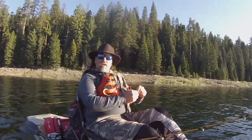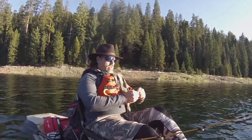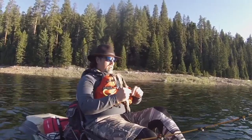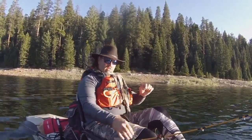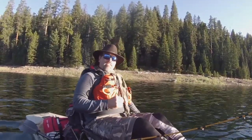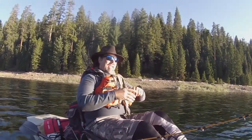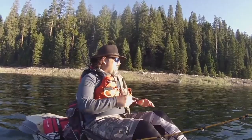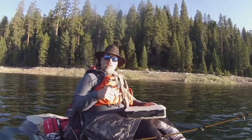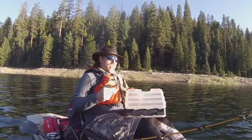Howdy folks, Kel Kellogg here. I'm up in the High Sierras at French Meadows Reservoir this morning. It's kind of a unique situation. I've got a little bit of chop right now. According to the forecast, this chop is supposed to just about die by 8 o'clock — it's 7 o'clock now — but by 11 o'clock, the wind is supposed to really come on strong.